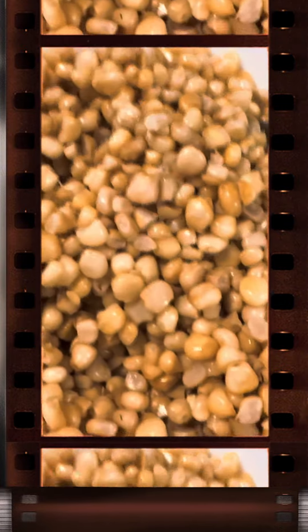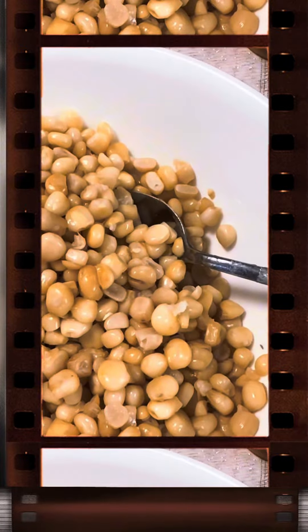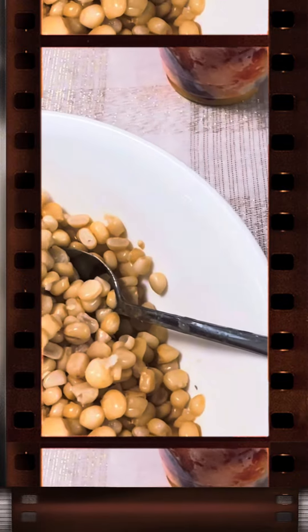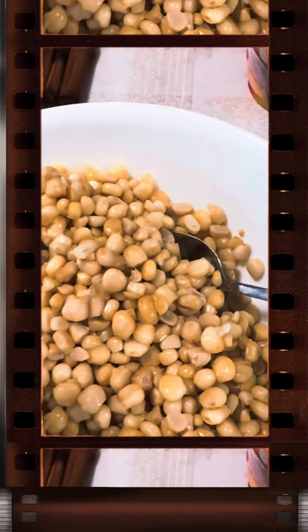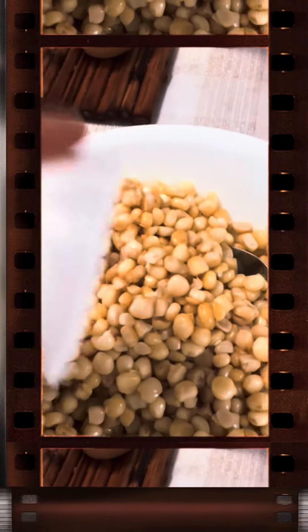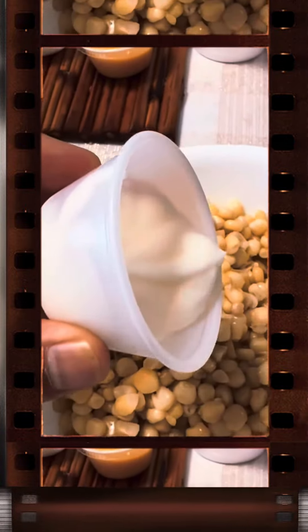It allows you to savor the mouth-watering combination of creamy, tangy, and savory flavors in every bite. Just like traditional elote, you can also customize your elote in a cup by adding additional toppings such as lime juice, chopped cilantro, or even hot sauce, depending on your taste preferences.